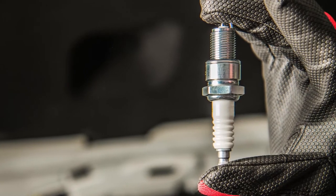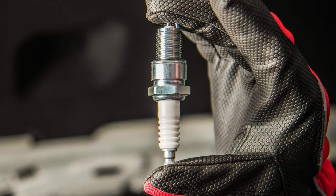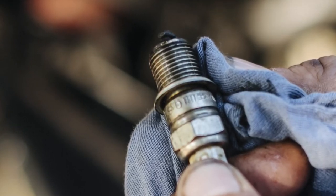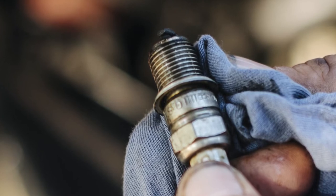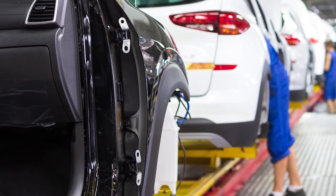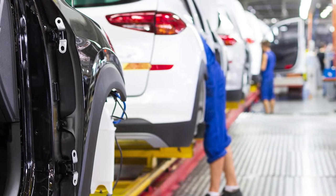For decades, this standard spark plug featured a nickel alloy outer material fused to a copper cord center electrode. While spark plugs today still utilize a copper core, in recent years we've seen a shift to spark plugs that feature electrodes tipped with precious metals such as platinum or iridium. For the past decade or so, the vast majority of late model vehicles have rolled off the assembly line with an iridium-tipped spark plug.